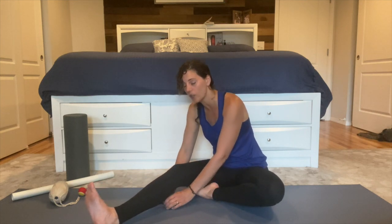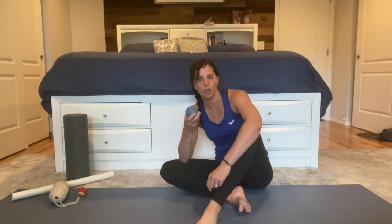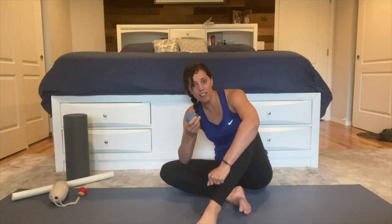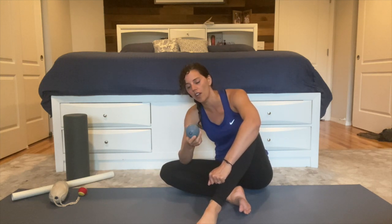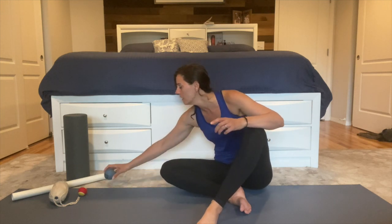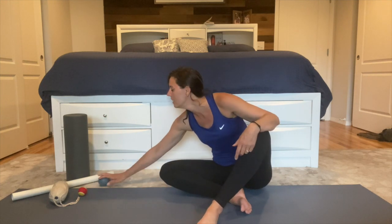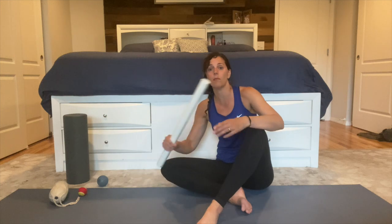I'm going to go ahead and switch sides. If this tool felt right for you and you could find areas that felt tender and areas to work on, go ahead and stick with the same tool on the other side. If on the other hand it didn't feel right, I'm going to go through some other tools now — so stick to what you had if you liked it, or follow along with me and try some other things.